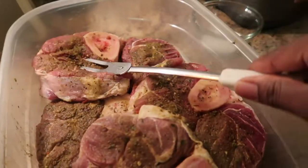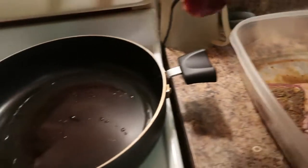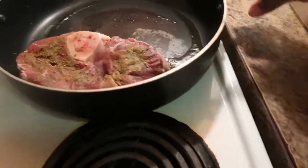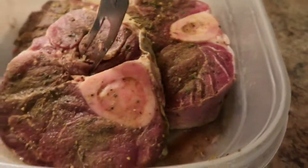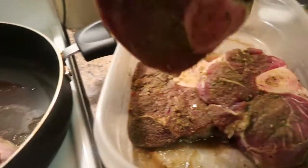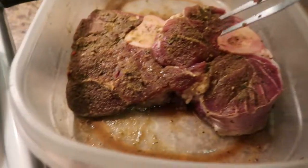I have a previous video with beef shank, but in that one I baked the shanks. This one I'm just cooking it on the stovetop. There are many ways that I make these beef shanks — I shared one before and now I'm sharing another way how I make my beef shanks.